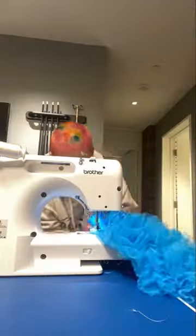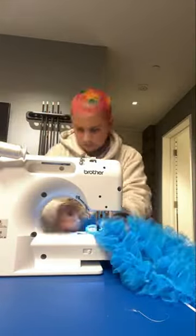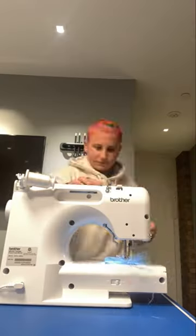I then hand sewed the second layer and did the same thing with the machine to sew the rest of it on. Then I cut some tulle and I used my gathering foot to make some ruffles.